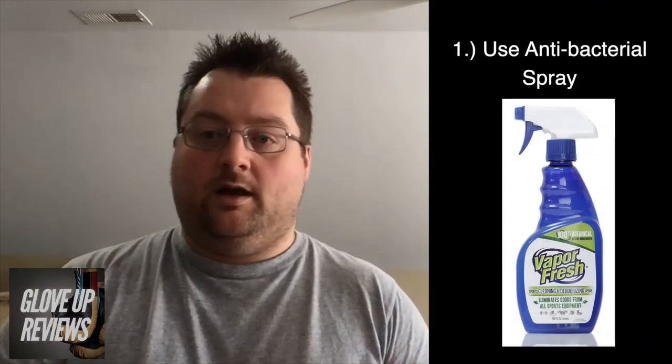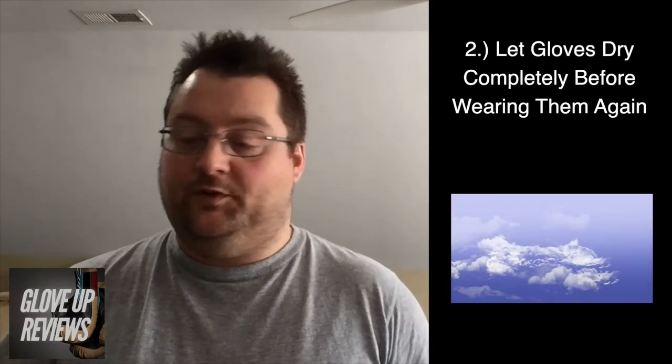Keeping them clean is really easy. First thing you want to do is get an antibacterial spray — Vapor Fresh is a brand I see mentioned a lot and it's the brand I use. After your workout, spray the outside and the inside, especially the inside of your gloves, and then let them dry completely. Do that after every workout.